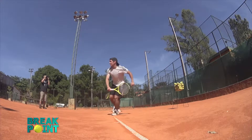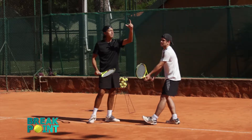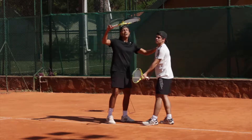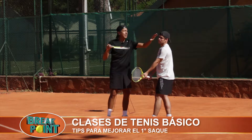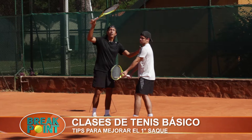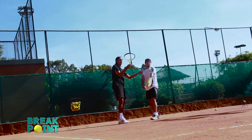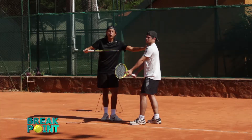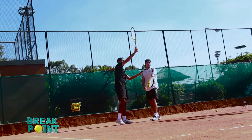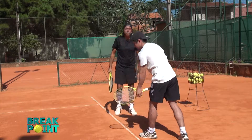De ahí en más, cada jugador le pone su firma — hace un saque de él. En este momento Ale se está preparando para hacer el impacto. Para el primer saque, ¿cuál es el lanzamiento? Postura del cuerpo, concentración, y el lanzamiento es ligeramente delante de la frente. Teniendo en cuenta un reloj imaginario en frente del jugador: las 12, la 1, las 2 y las 3. El impacto para el primer saque es en la 1.